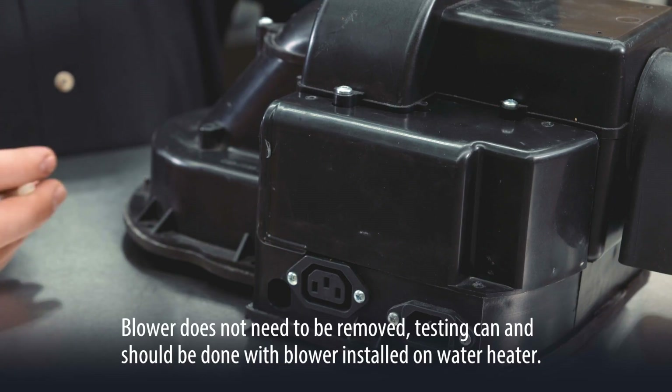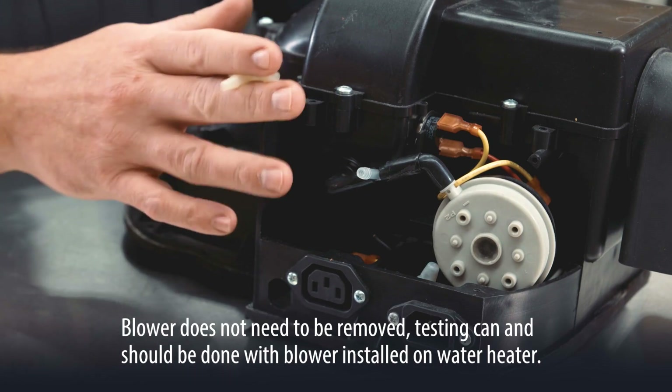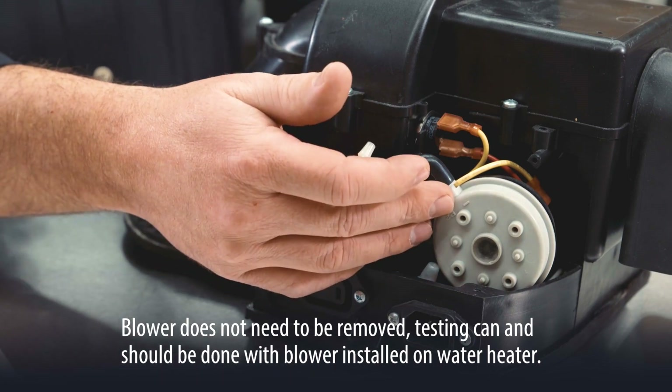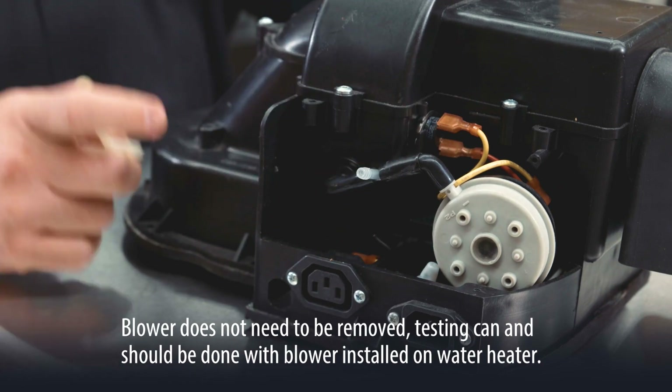We have the blower assembly off the top of the water heater, and what I'm going to do is remove the service panel to gain access to both our pressure switch and our temperature switch. Both of those components are linked back to the error codes.